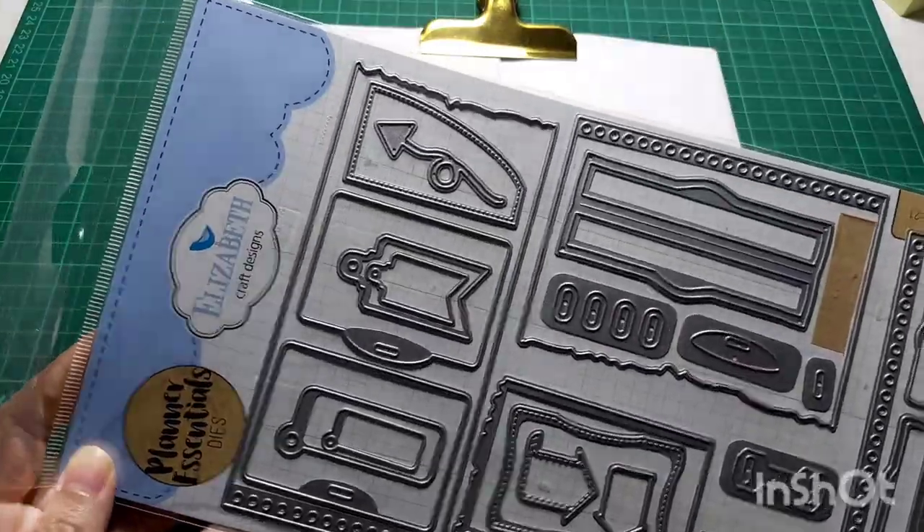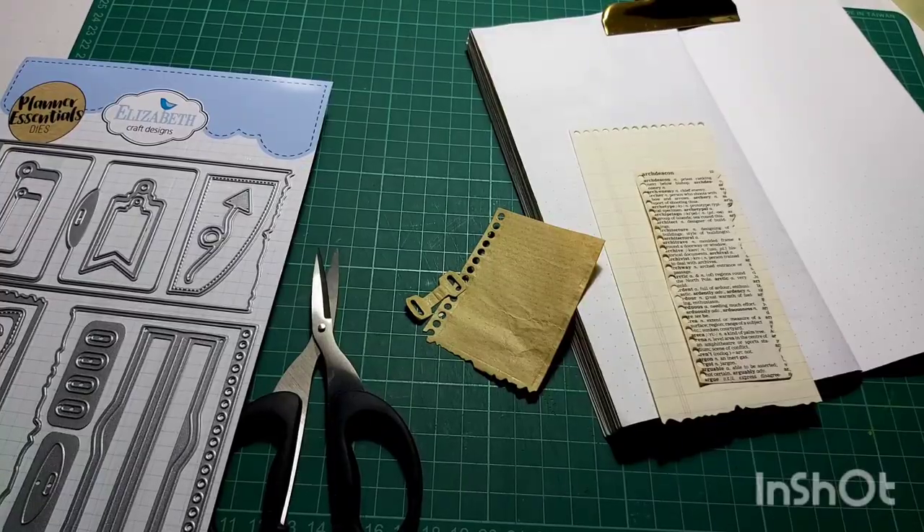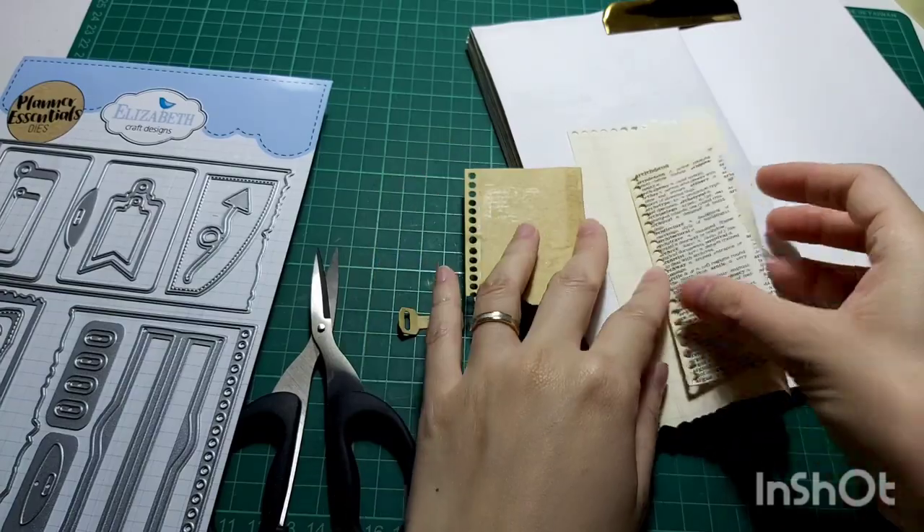I'm going to be using my favorite die from Elizabeth Craft Design — this is the one. I'm going to use this die to cut out the vintage paper that I've chosen previously.